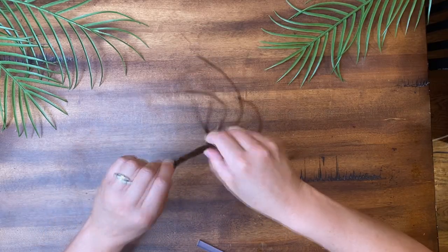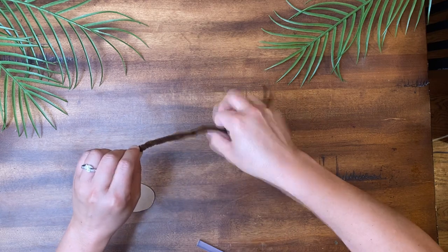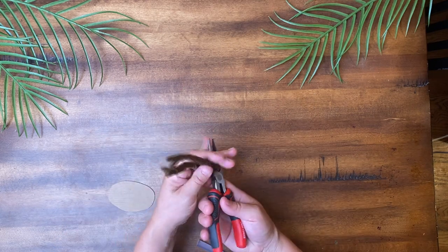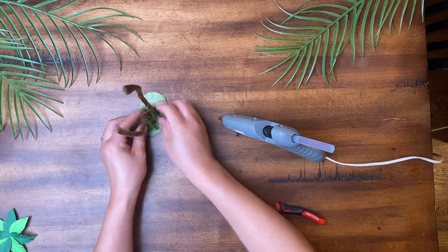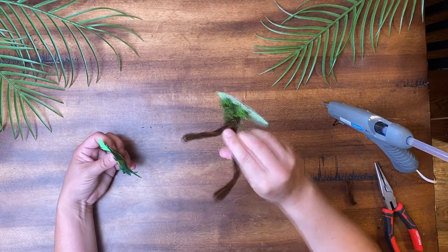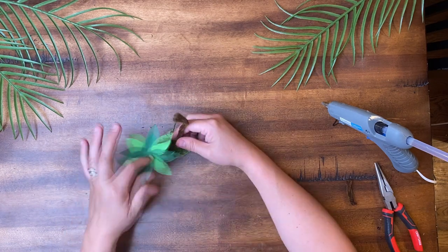First, twist three brown pipe cleaners together and cut them in half. Glue them to an oval cardboard and add greenery. I used a recycled box with a smooth coating to keep the oil from absorbing into the cardboard.